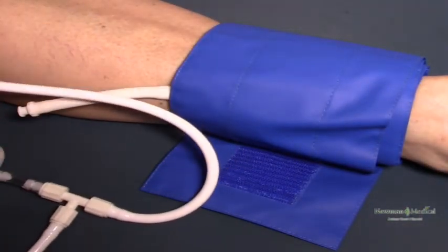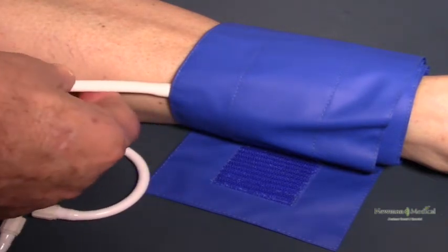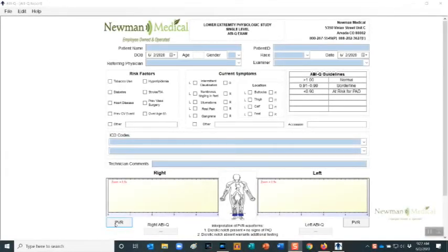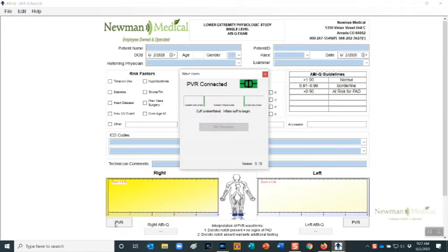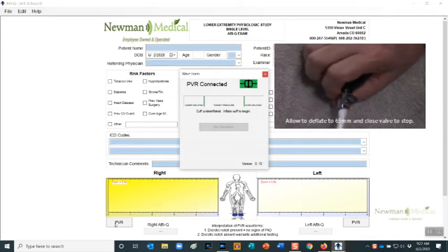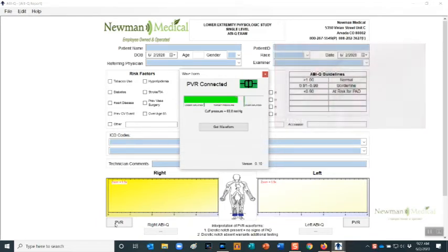Attach the hose to the right cuff as shown. To obtain a PVR waveform, click on the right PVR button in the middle of the screen. Tighten the thumb valve and pump the bulb to roughly 80 millimeters of mercury, then slowly deflate to roughly 65 millimeters and stop.